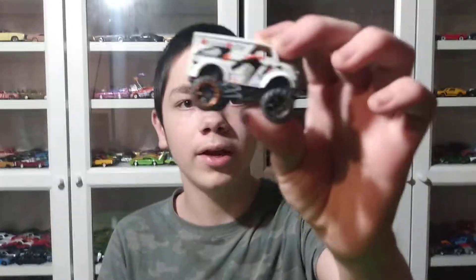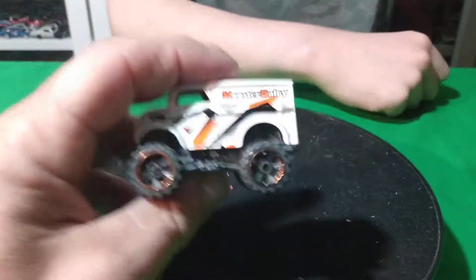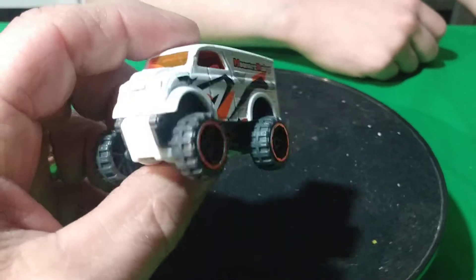Welcome back to a normal video and we're doing dairy deliveries. So let's start out with this one here, four-wheel drive. This is from Five Pack, isn't it, Tommy?